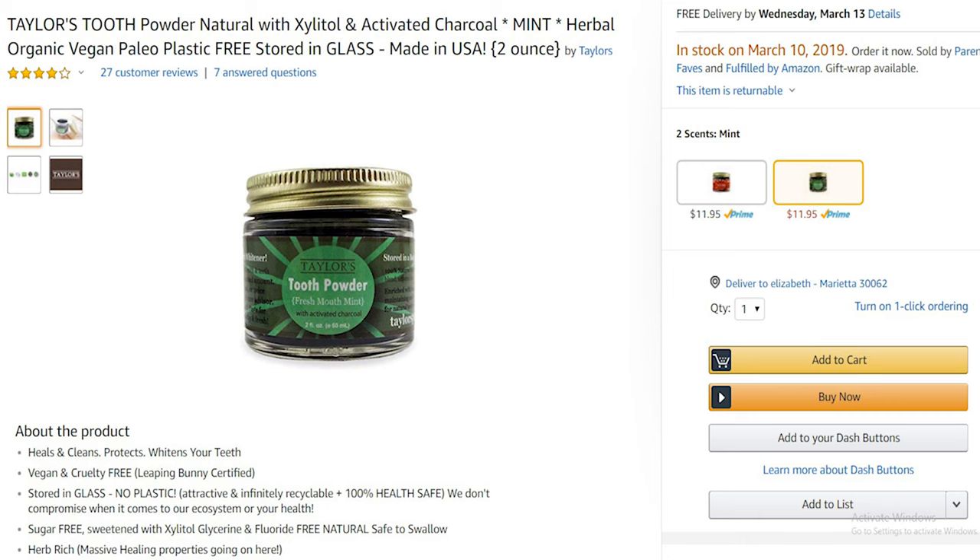I feel like there are a lot more cons than pros. Yes, I'm reducing my plastic footprint because there's only a plastic seal on this — the rest is glass and metal. But it's just gross. Financially speaking, it's a great investment; I've been using this for a month and barely put a dent in the jar, so it's going to last forever. I think it was like $10.